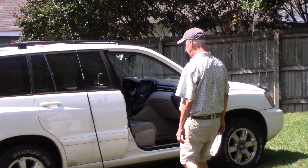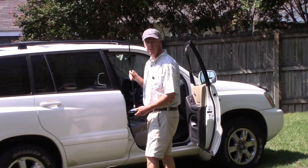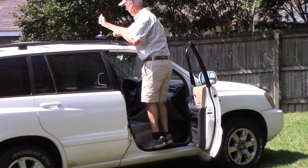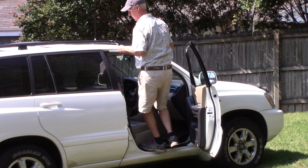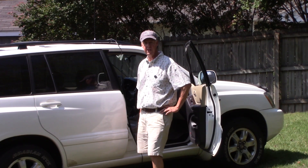Most of the time, what everybody's doing with these ham sticks is just putting it on some type of mag mount like this. Hop it up on the roof and good to go. Run your coax inside and start a Parks on the Air activation.